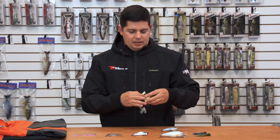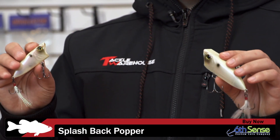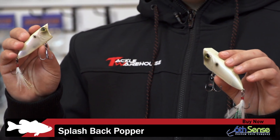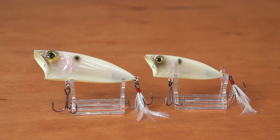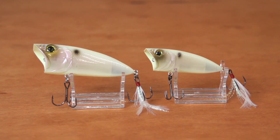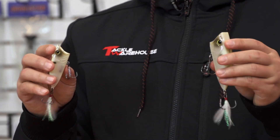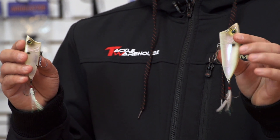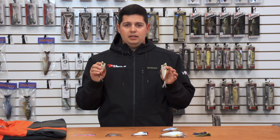Another cool one from Sixth Sense is the Splashback Popper. We got them in two sizes – the 70 size which comes in 3/8oz and the 90 size which comes in 3/4oz. The unique shape has a keel-shaped body with a flat top and a super big, extra-wide open mouth. It spits a lot of water and chugs great just like your traditional poppers, but because of the shape these things also walk really well.